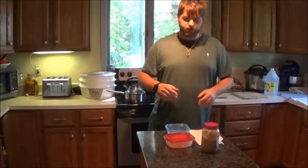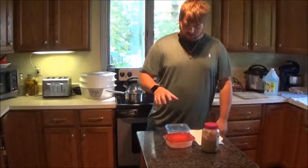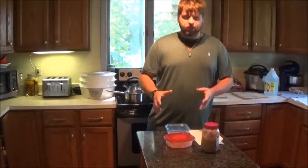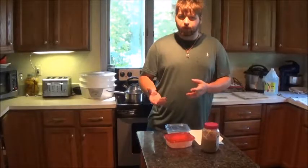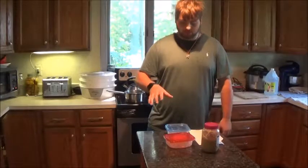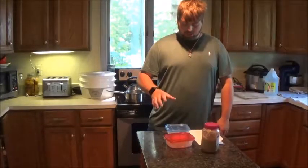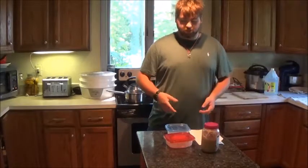Brook trout is my favorite freshwater fish and haddock is my favorite saltwater fish. These whelks are probably going to have more flavor — I'm not sure yet, because they're in the same family. But they just might be just as good or maybe have more flavor.